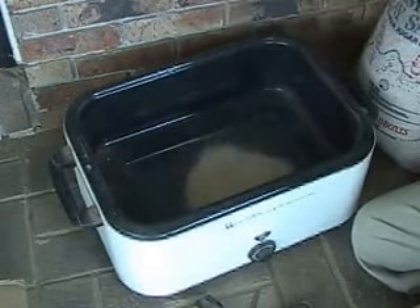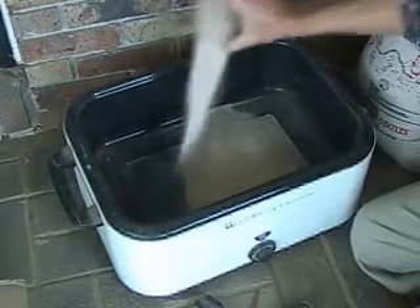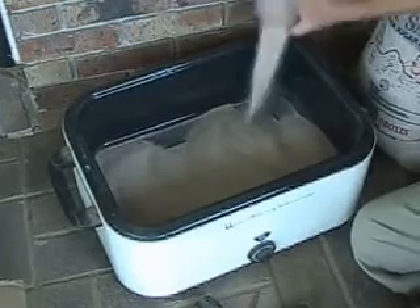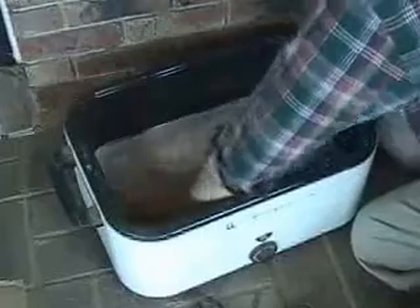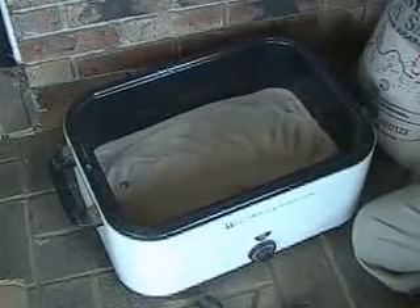I'm going to put about an inch of sand in the bottom of this roaster first. You don't want leaves in it — those will burn up. You want to do this outside because rocks can give off gases that may be harmful to humans and pets.